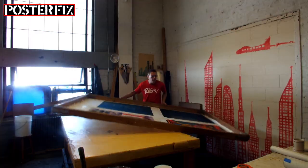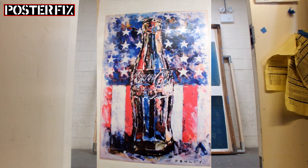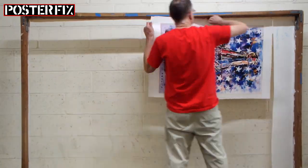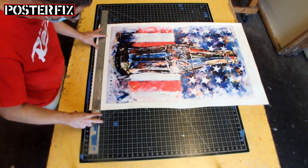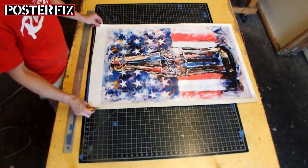The poster is now linen backed to the acid-free paper and cotton canvas, and we're going to let it dry for a few days before we trim it down. A few days have passed and now we're trimming down the poster. I like to leave extra backing border around the poster — that way the framer has the option of how much they want to trim off depending on how much overlap they need in the frame.